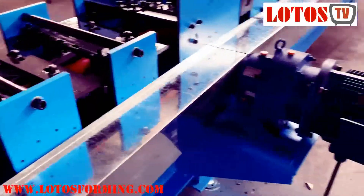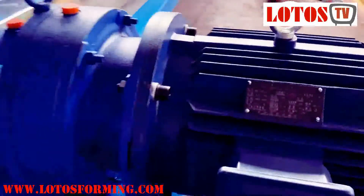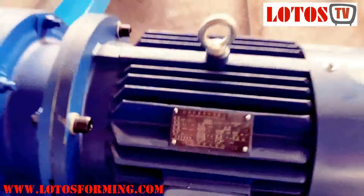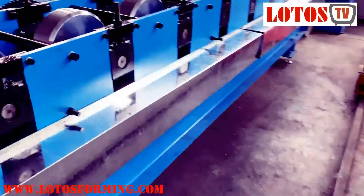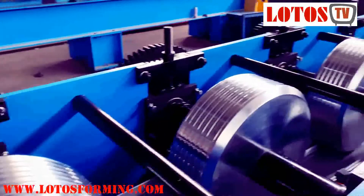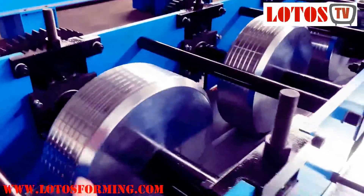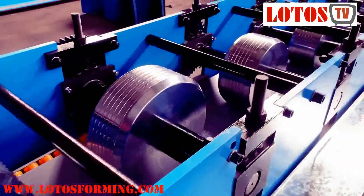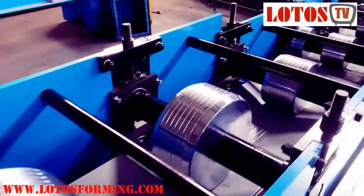Here is the motor. The power is 5.5 kW. This is the vertical roller, which has some lines here for embossing on the profile.